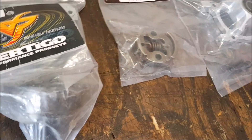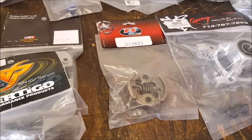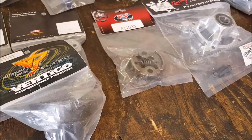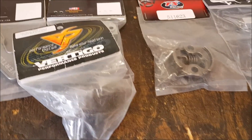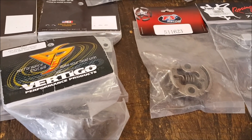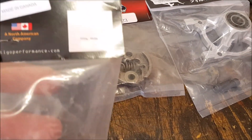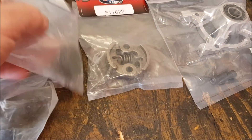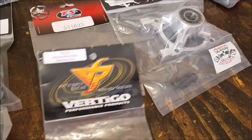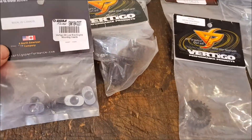I had a GG320RC in the Lossy before and it was a screamer with the stock 19 tooth pinion. I remember going to the 20 tooth pinion and it was still screaming, so I went to the 22 tooth pinion. In doing so you need different spacers, so I've got those as well.